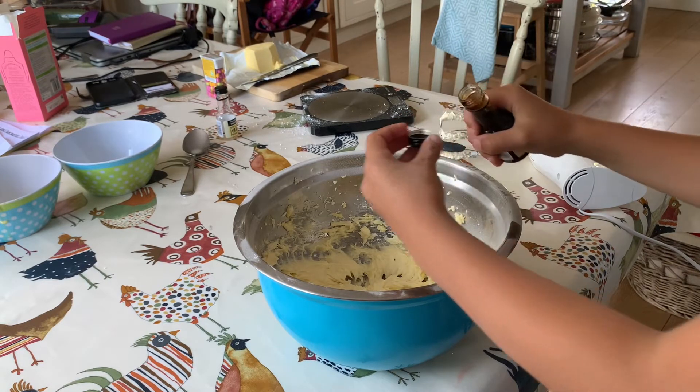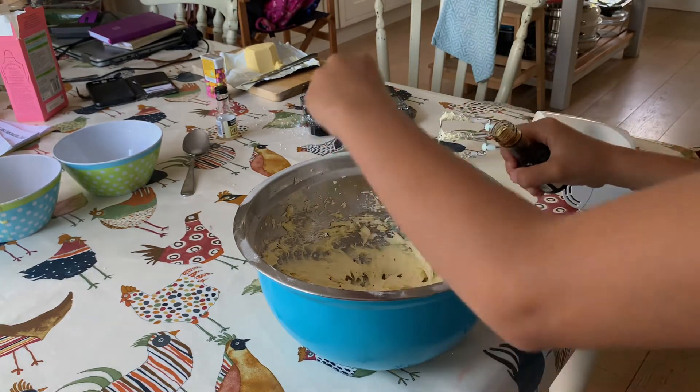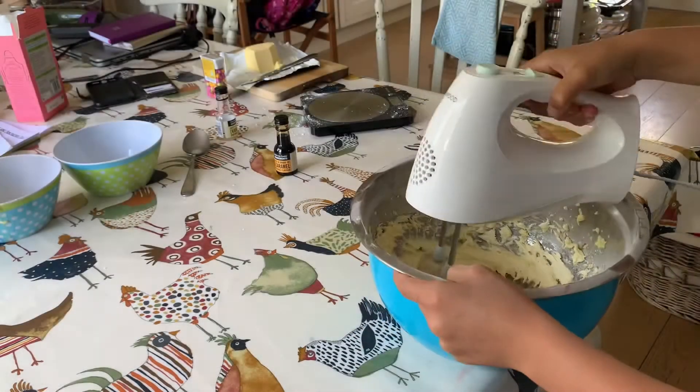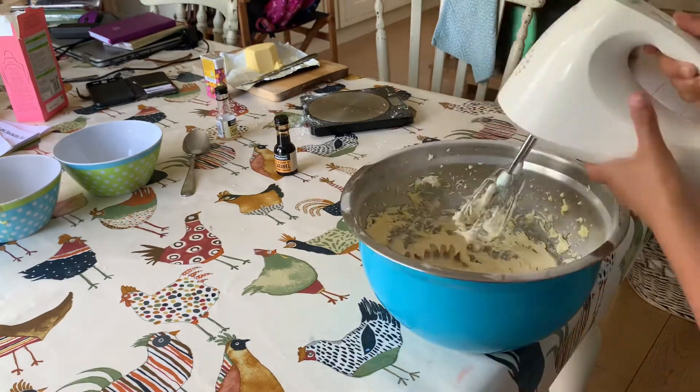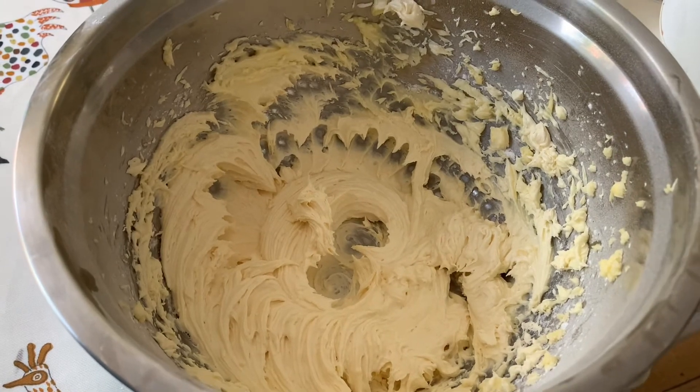Like vanilla extract — I'm using caramel. This is the last time you're going to need to whizz, just whizz it around like always. You're now done. This is what your buttercream should look like.